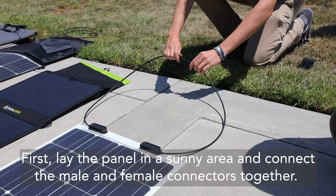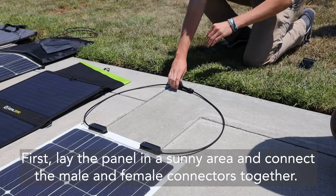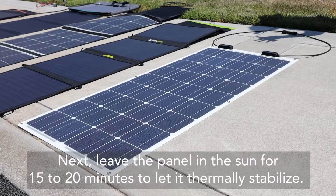First, lay the panel in a sunny area and connect the male and female connectors together. Next, leave the panel in the sun for 15-20 minutes to let it thermally stabilize.